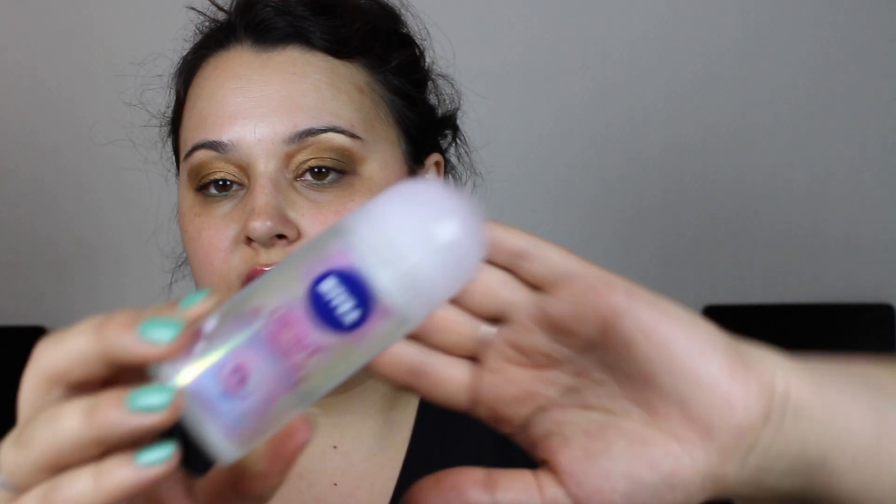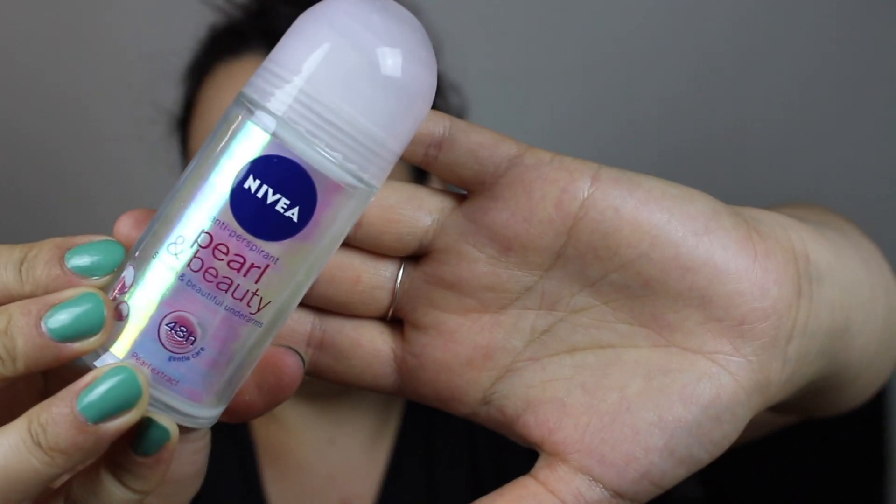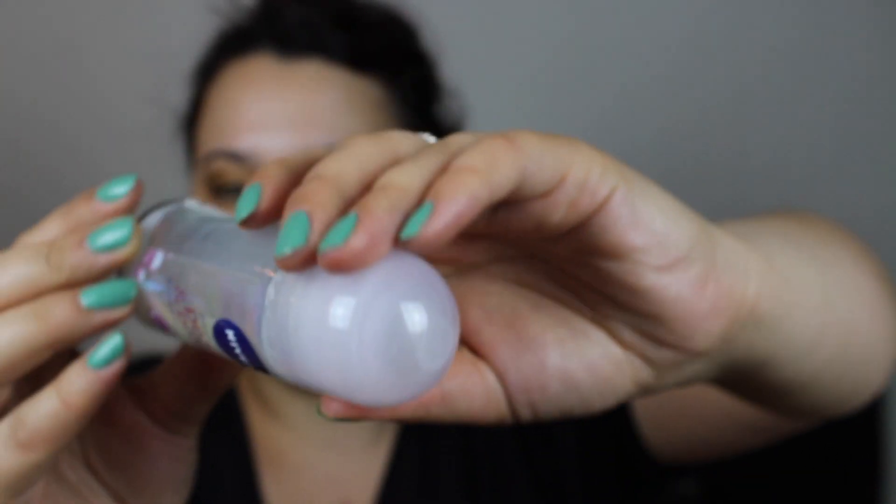If I knew where to purchase it I would probably buy it again. And the last item is my Nivea Antiperspirant Pearl and Beauty deodorant. I like this — it felt very fresh and clean, and I used up every last bit. It smells really nice and I would definitely purchase this again. I know it's not cruelty free, but I can't find something that is and works as well as Nivea deodorants. That was it for my empties — I hope you enjoyed this video and I hope to see you in my next one!